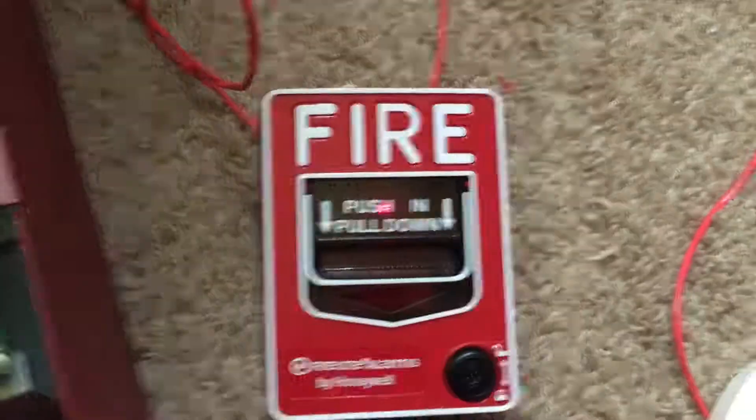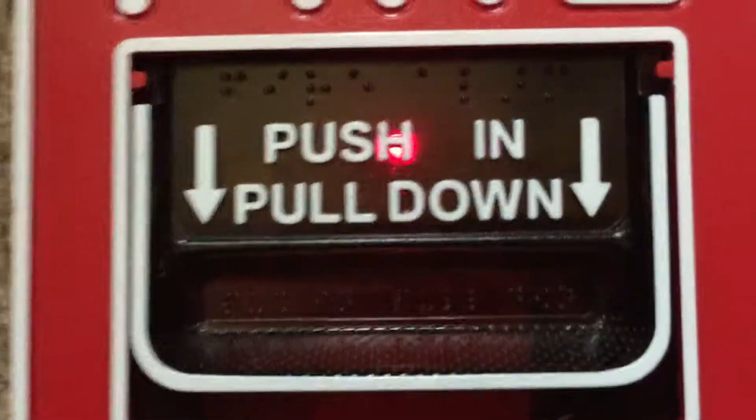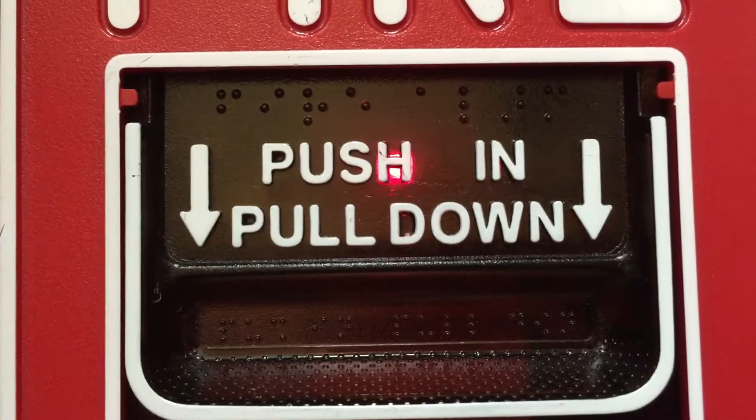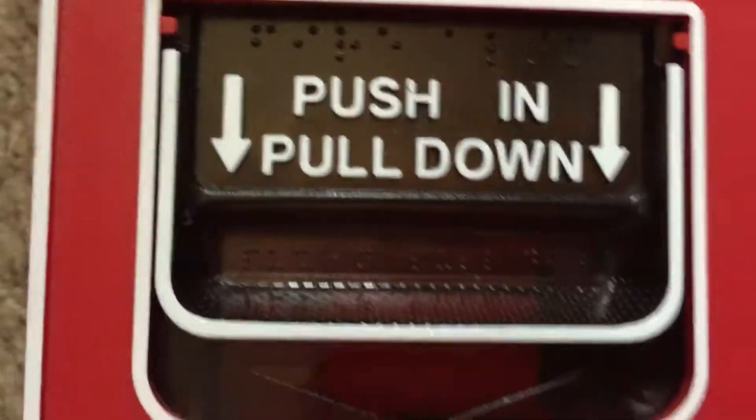All right, so go ahead and reset the panel. Strobe stopped flashing — we'll just go ahead and watch that LED right there. Acknowledge the troubles. And there we go, it's back to normal.